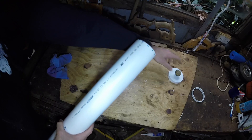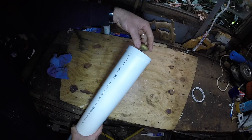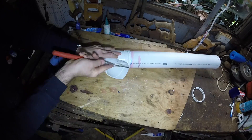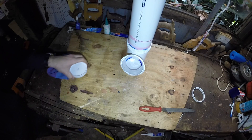Now we come to the other cap — the other end — and it's quite simple. You just place it on top, and anytime you want to fill up the feeder, pour the feed in and put the cap back on the top. And there we have our no-mess, no-fuss feeder.